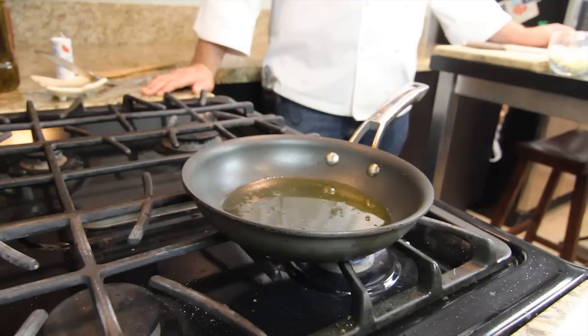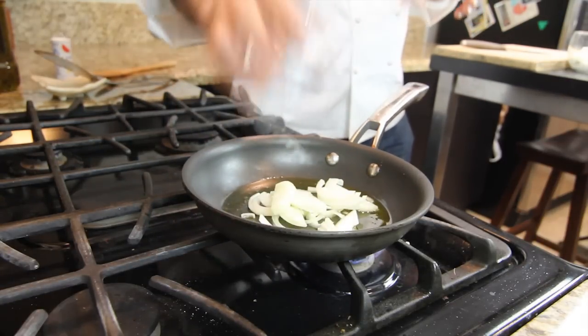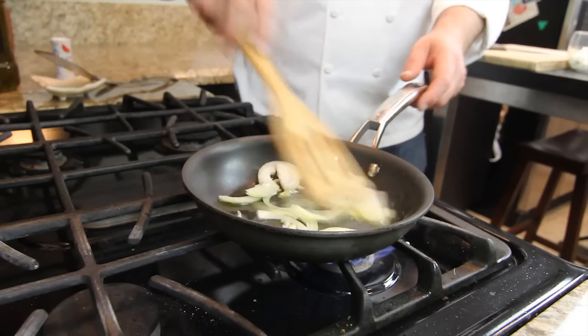Now we got our ingredients for the frittata. We start off with our sliced onions, put them in the hot pan and want to saute them just a little bit. Get them a little bit brown, a little bit of color to it.